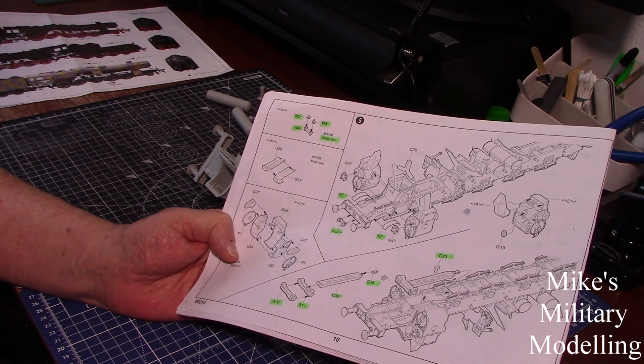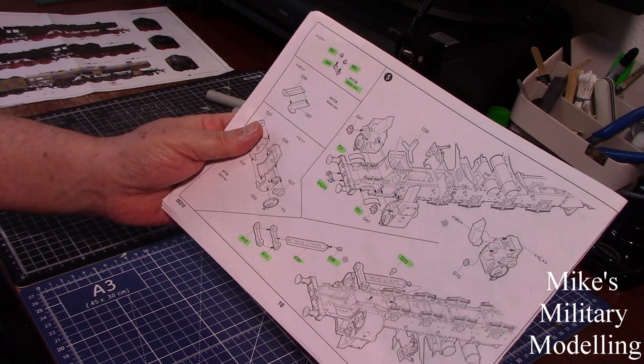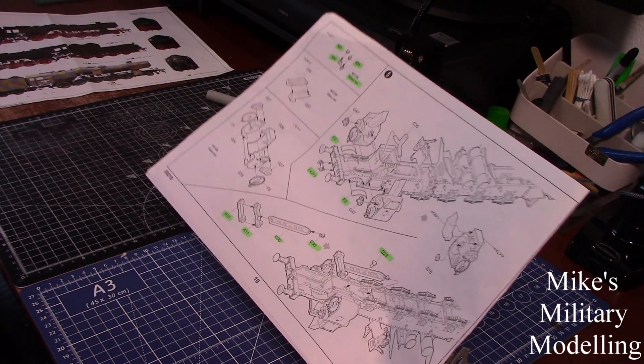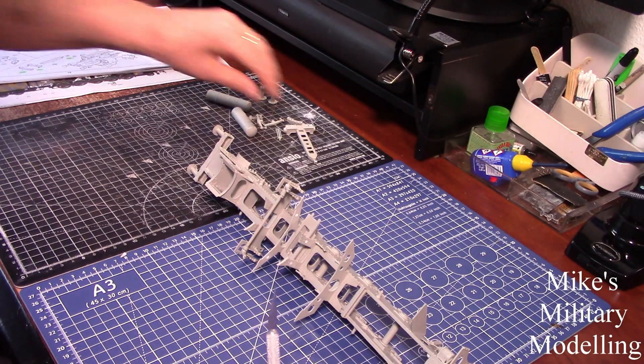Most of it fits together really quite easily with no real problems. You've got to trim a lot and fill a lot, but that's all part of the pleasure of doing this sort of stuff.